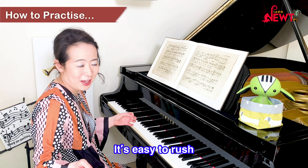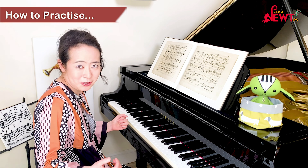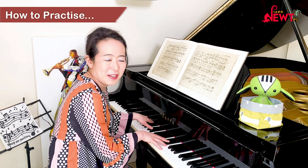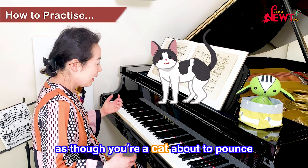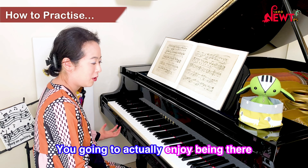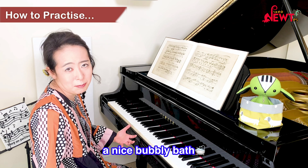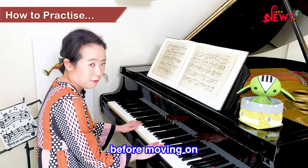So easy to do that, isn't it? It's a panic-inducing passage. So what I'm going to do is stop here, and instead of stopping in this kind of tense posture, you're going to actually enjoy being there, relax, and imagine you are dipping into a nice bubbly bath before moving on.